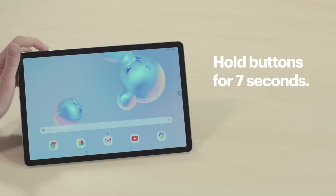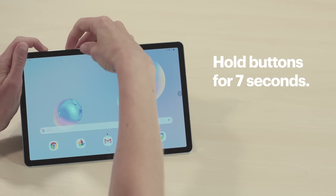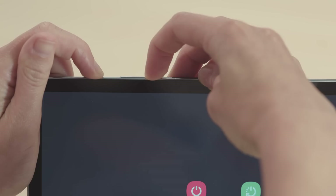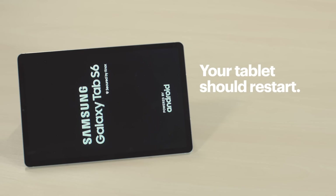Okay, let's get started. If your tablet is frozen, you might have to force a restart. To do that, press and hold the power button and the volume down button at the same time for about 7 seconds. Once the screen goes dark, you can release the buttons. Your tablet should restart. If you're lucky, that might be enough to solve your problem. If it's still freezing, it might be a software issue, so I'll show you how to troubleshoot that next.